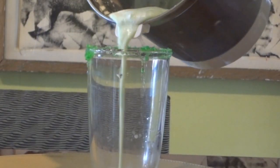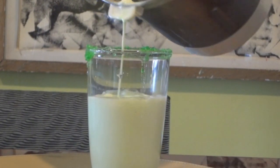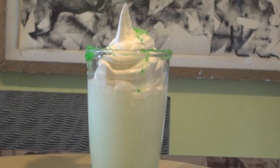And then serve it! I put a lot of whipped cream on mine, and then I garnished it with the green sugar mixture we made to make it look pretty.